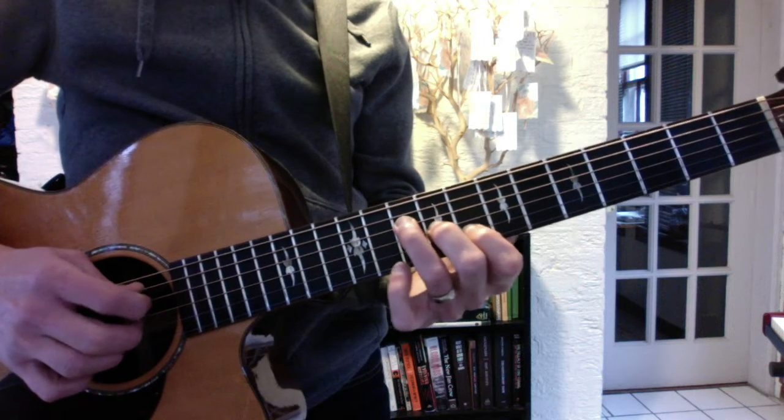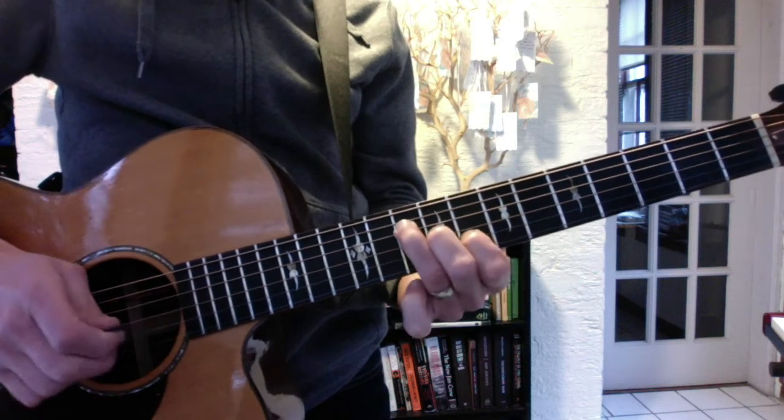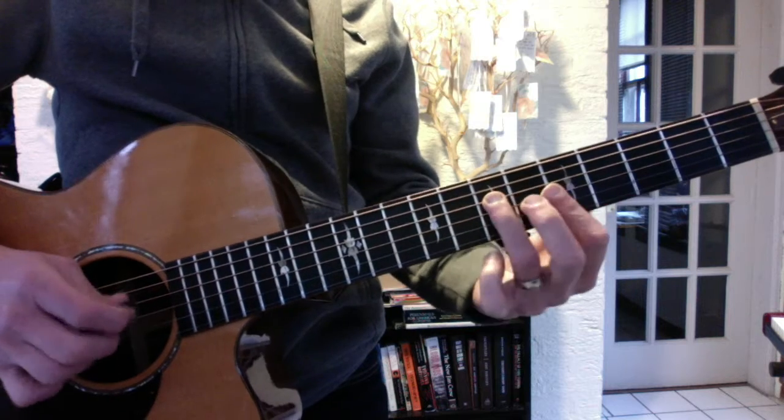First you have C major, that's 10, 9, 8. Then A minor, that's 7, 5, 5.